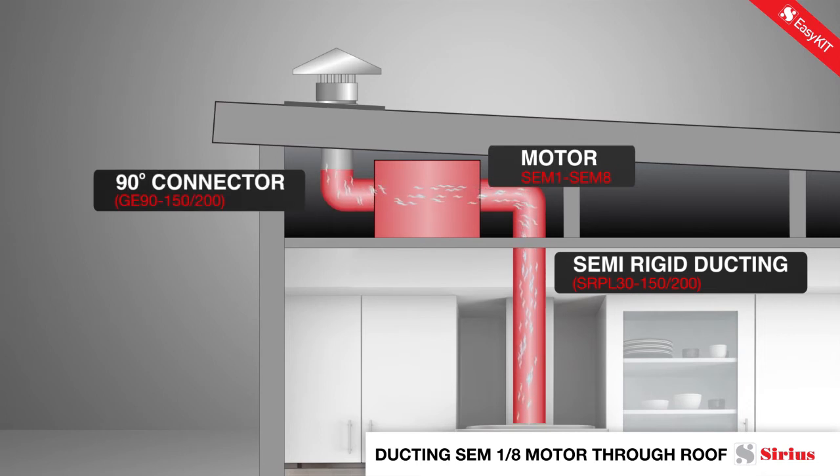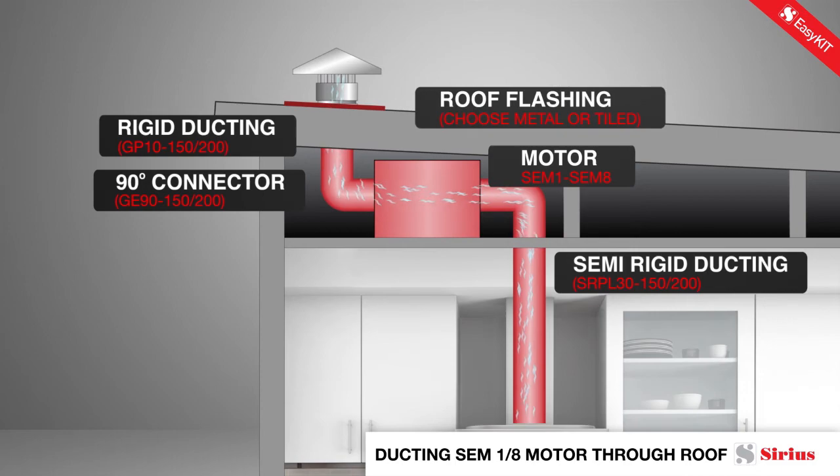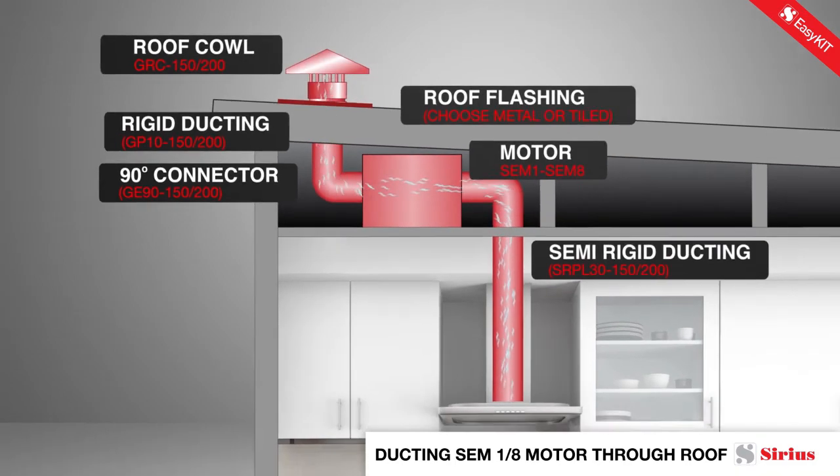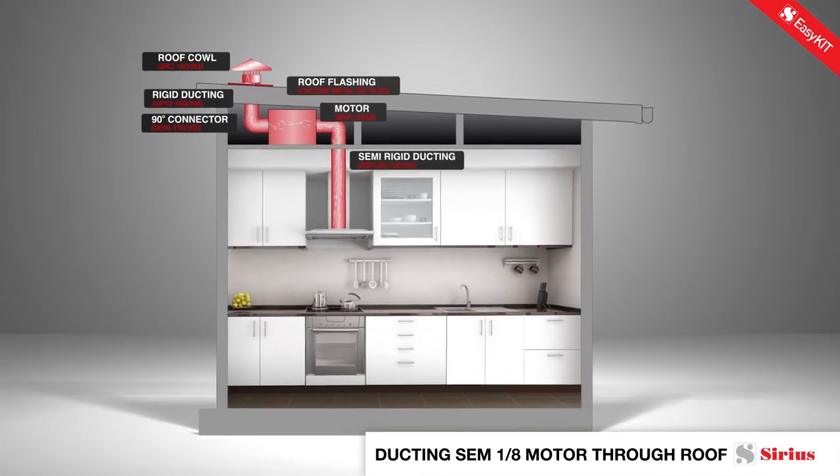For example, here we see a SEM-1 with an EasyRoof-150 kit. The motor is mounted roughly midway between the hood and the external vent. An additional length of semi-rigid duct is required to take you from the outlet collar on the range hood to the location of the SEM motor.